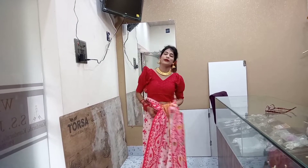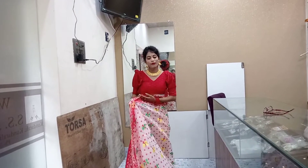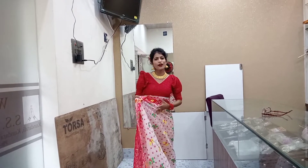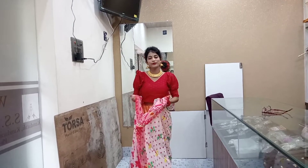Hello everyone and welcome to Naughty Butterfly. We are ready for a dance video.